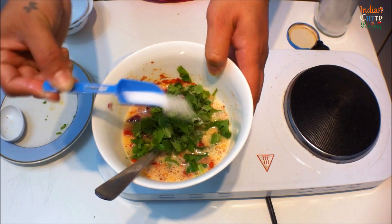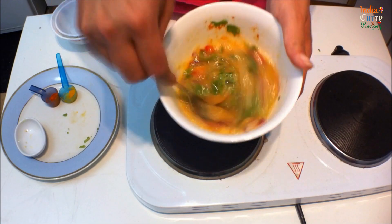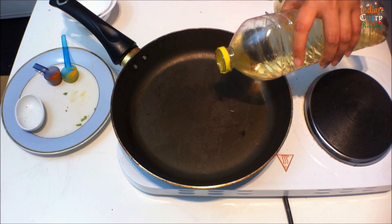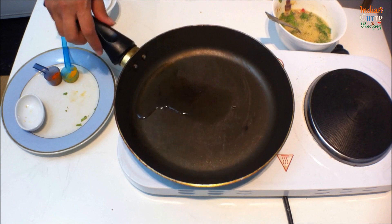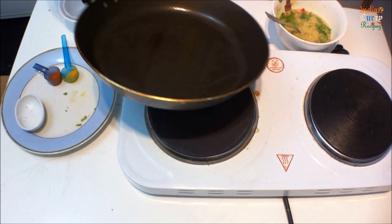Add salt to your taste. Add oil to your pan, and once it's heated up, fry the omelette.